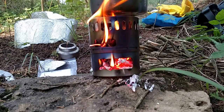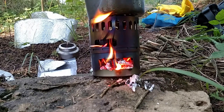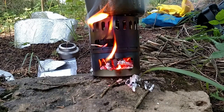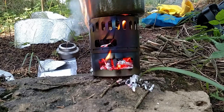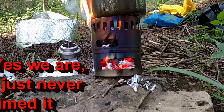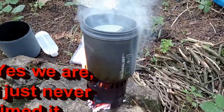So then once you have it going, your pot sits on top of it like this. Lid goes on the top. And then you continue to feed from your open windows there. I'm not going to go through a full boil test — this is basically just to show you how it's set up, because I've had several people ask me.